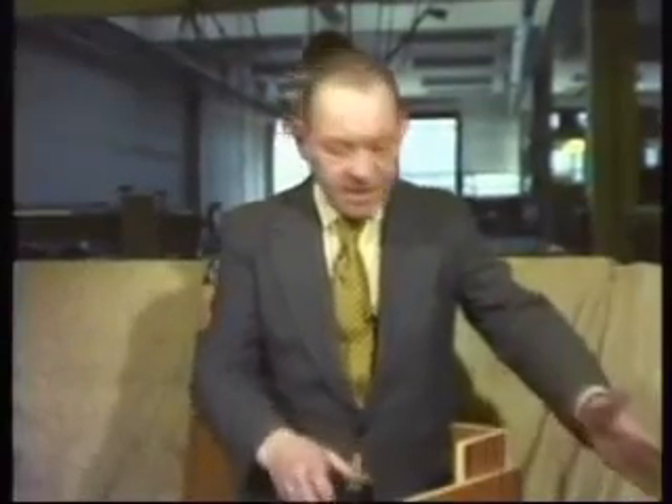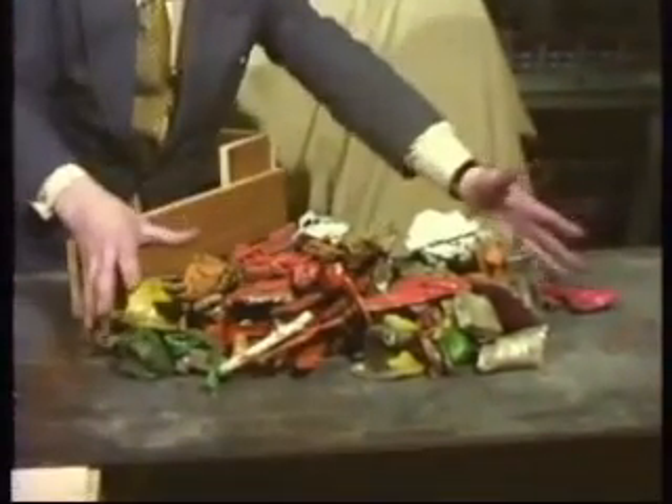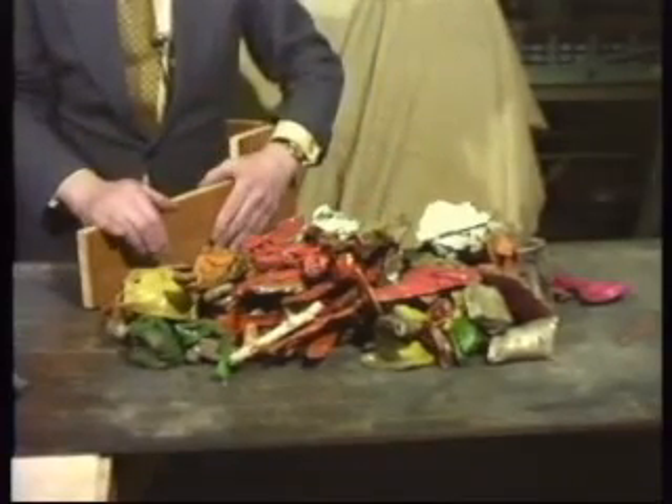I've put onto the belt the material that was sorted from the bag of scrap. All this is aluminium — it's all coloured pieces. And that was fifteen and a half pounds.